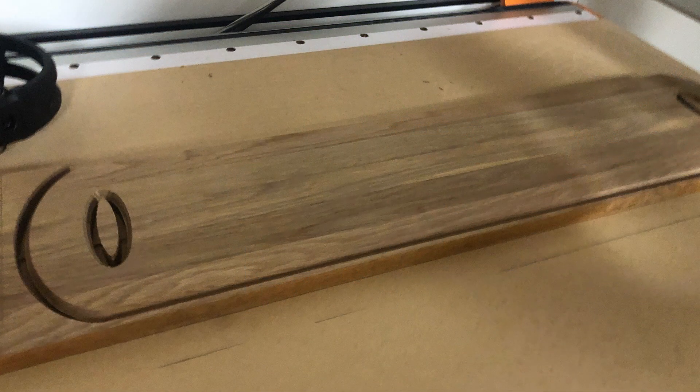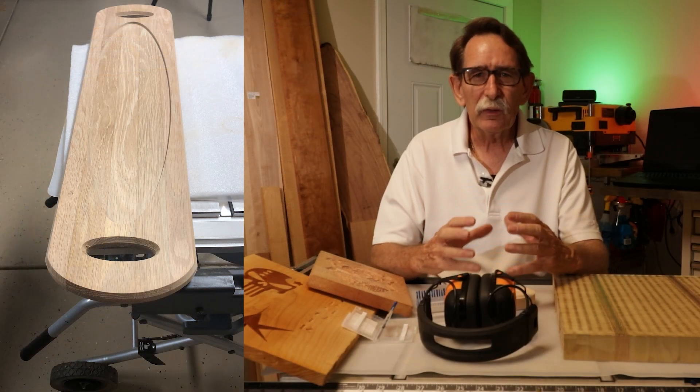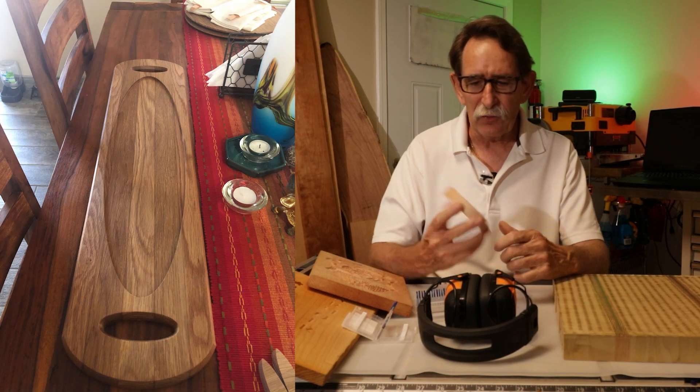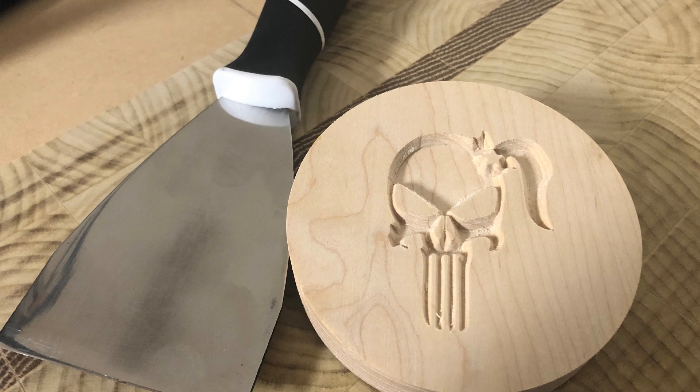Going through projects as beginners and sharing with each other — the more we do that, the more we're going to get out of this. There are successes and there are failures. This is one of my first attempts at using a bit to make an inlay of a pattern.